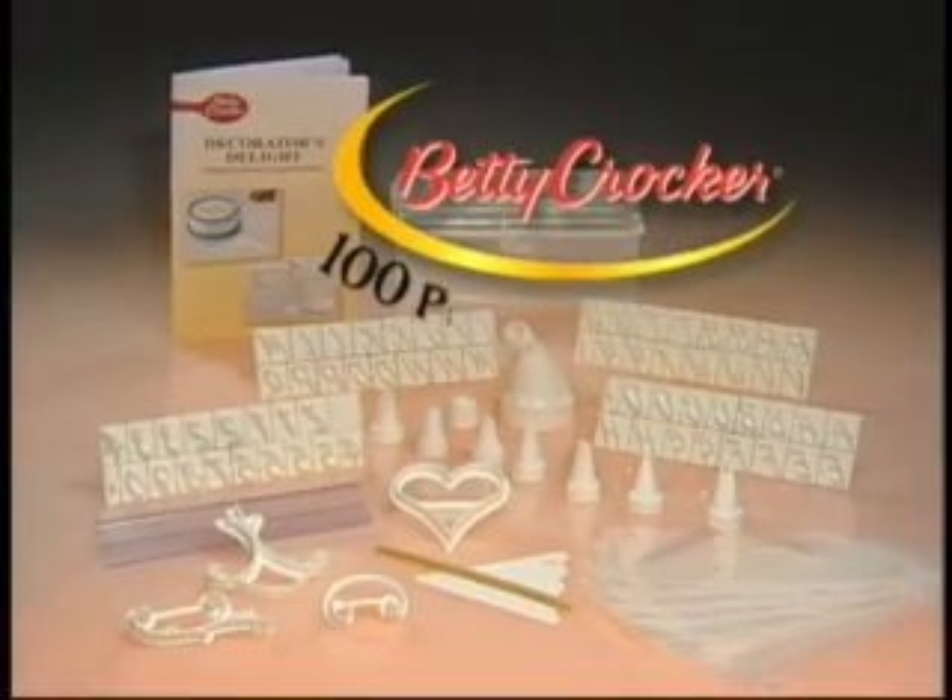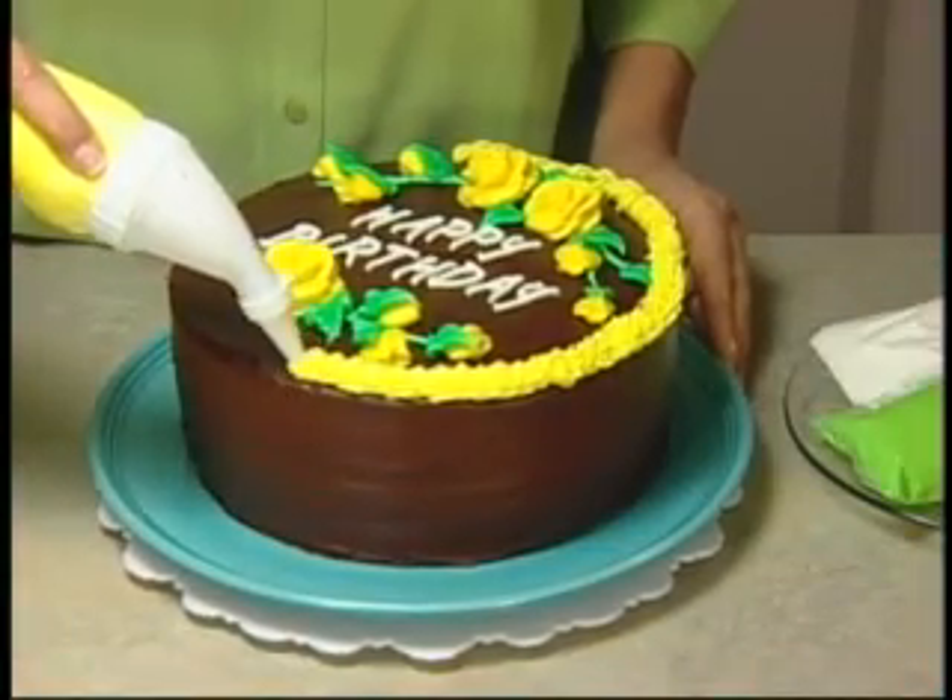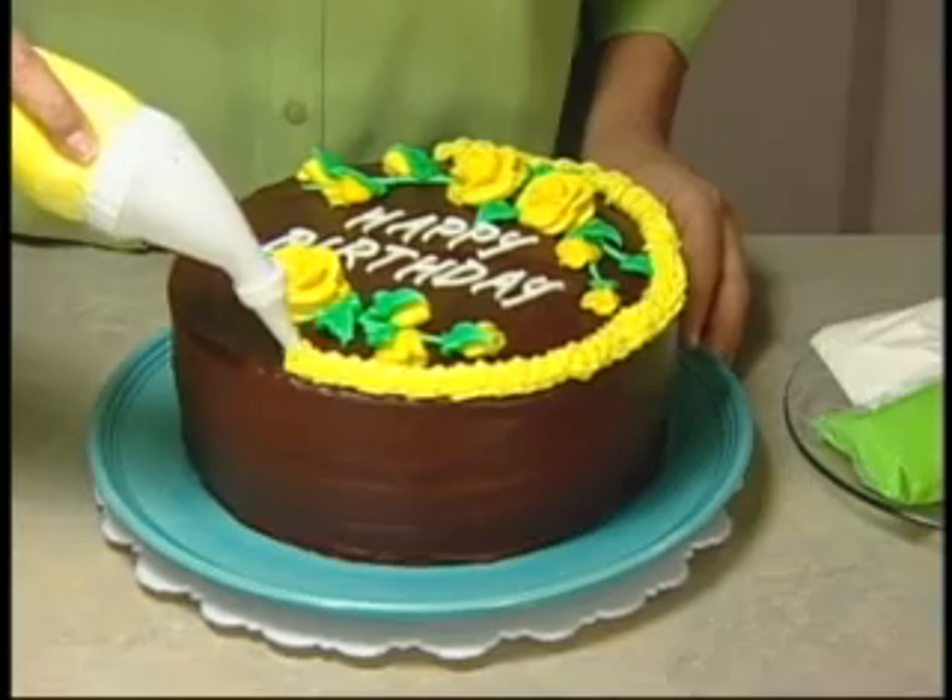With a little help from Betty Crocker. Introducing the Betty Crocker 100-Piece Cake Decorating Kit. It's everything you need to create beautifully decorated cakes and desserts just like a professional.